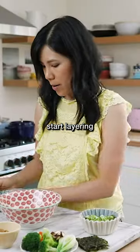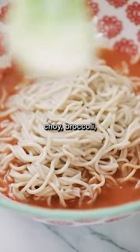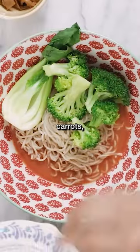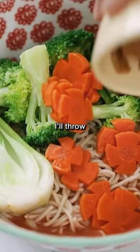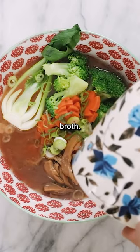Now we'll start layering by adding our ramen noodles and our veggies — I have bok choy, broccoli, carrots, and shiitake mushrooms. I'll throw our menma in there, some green onions, and finally some mushroom broth.